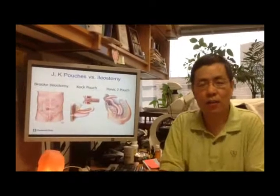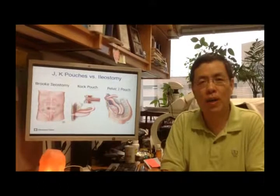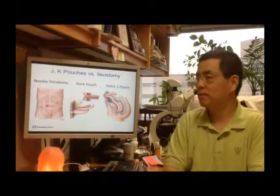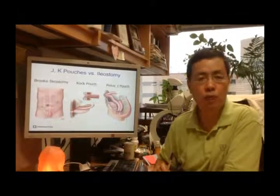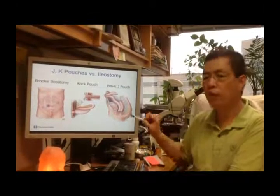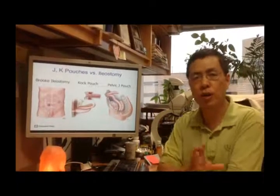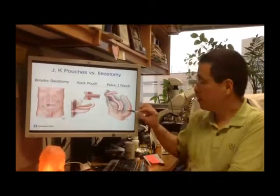After colectomy for refractory ulcerative colitis, colitis-associated dysplasia, or familial adenomatous polyposis, there are three ways to establish GI tract continuity. The J-Pouch is made from the last segment of the distal small bowel, about 30 cm. The surgeon folds it into a reservoir and links it to the anal canal or rectal stump, placing the anastomosis there.